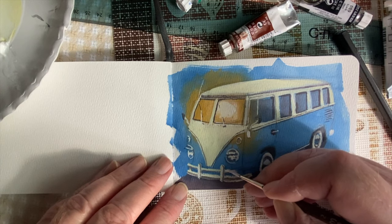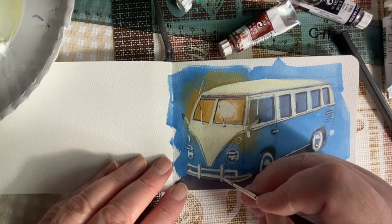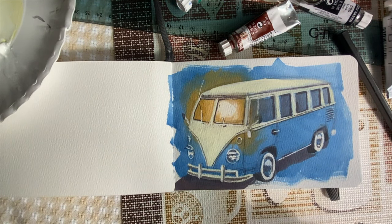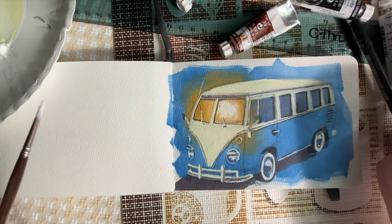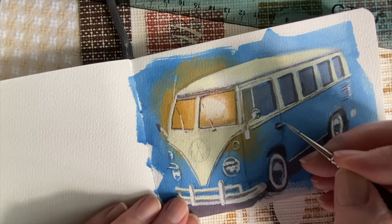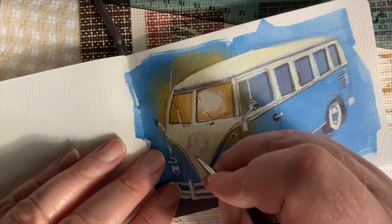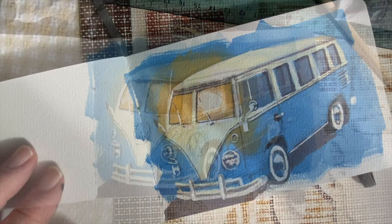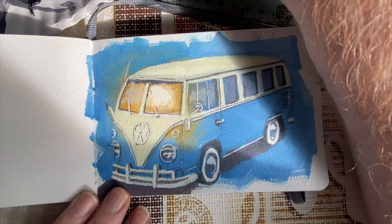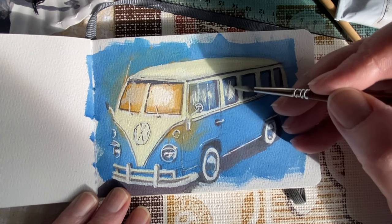Maybe I'll get better at leaving detail out over time. I know I'm trying to leave more and more out and just go with indicating what's going to be there — I think that comes through practice and discipline. I'm trying to add a little highlight here and there, and then I make the VW logo on the front — it's not perfect but I can live with it.